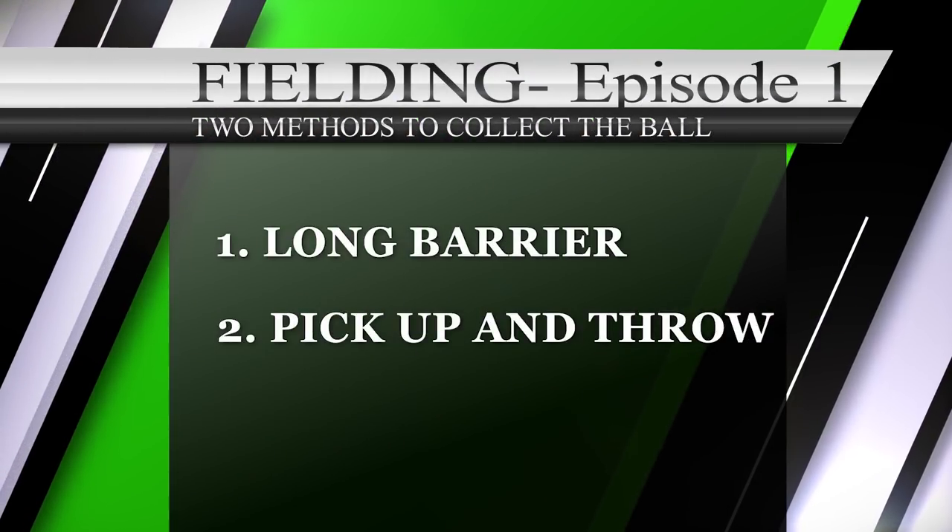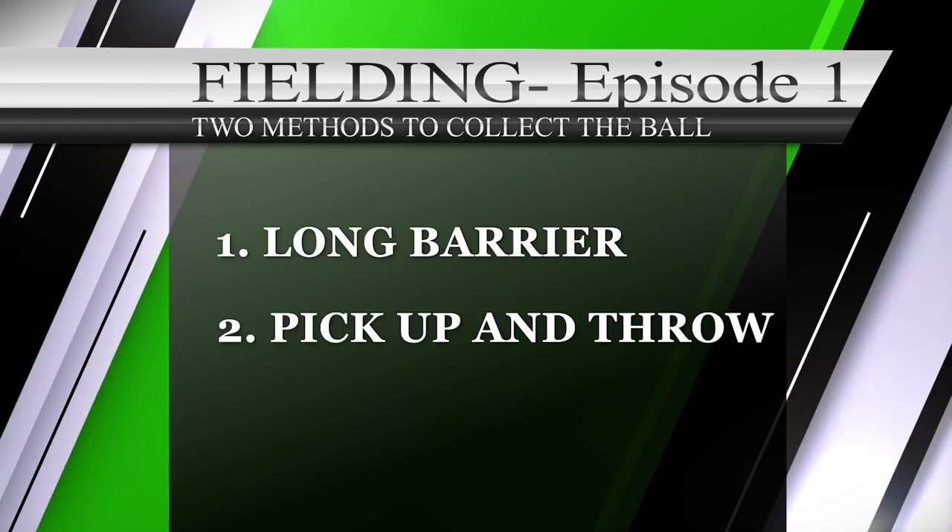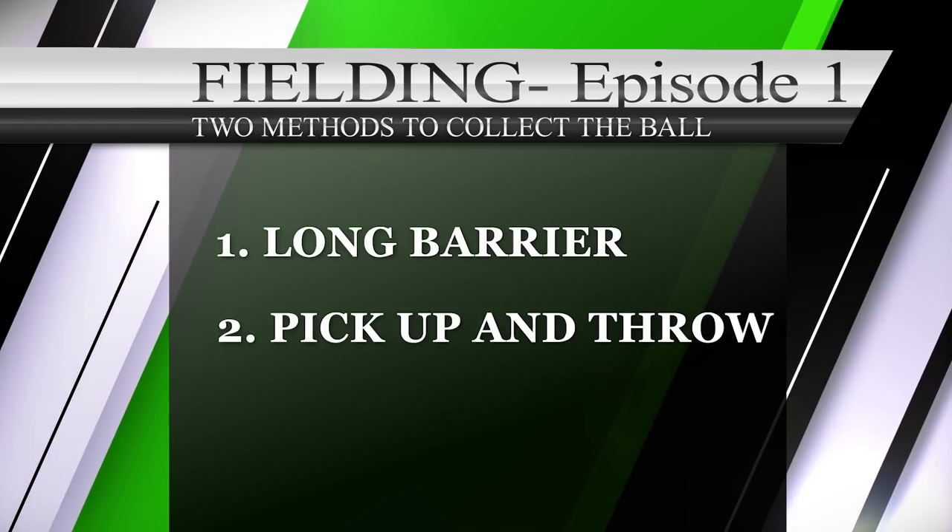Welcome back to our channel, Shuffle Future. Today we have two topics: first is long barrier, and second is pick up and throw. Let's go straight into the first point.